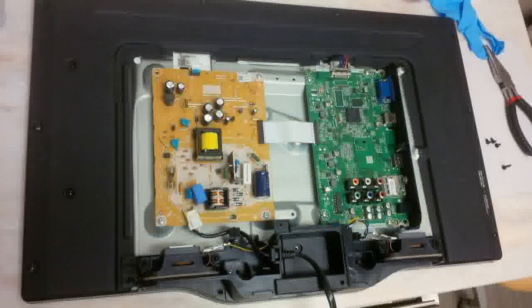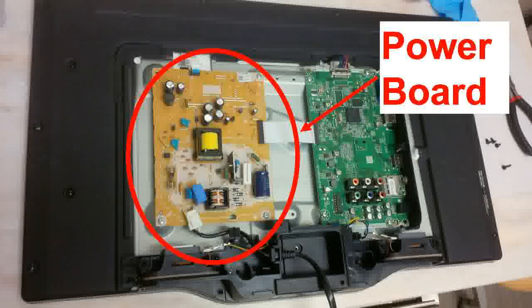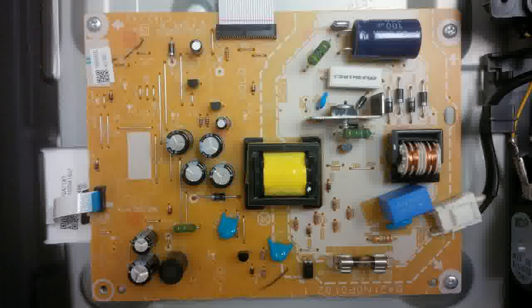I opened up the back of the TV. You can see two boards: the green one is related to video, audio decoding, and tuner stuff. The real main problem is on the power supply board, shown in orange, with a transformer in the middle. Here's a close-up — looking at all the components, nothing looks obviously burnt or blown.